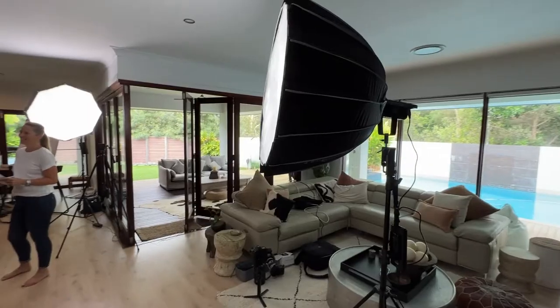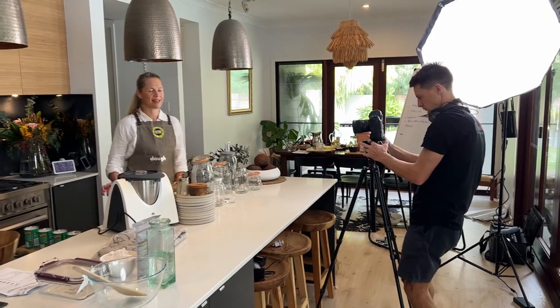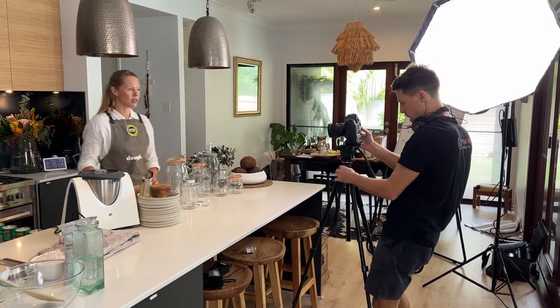The first thing you need to think about when filming a cooking series is the location. You need to look out for a few key things, and that is natural lighting — really important. I'm always looking for natural light to be pouring in if we can. The other thing is space; you don't want a tight, cooped-up kitchen with no room to move. And the other thing to look out for is reflections — are the splashbacks really reflective?